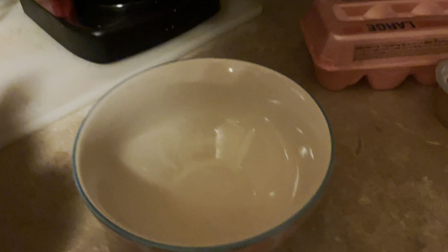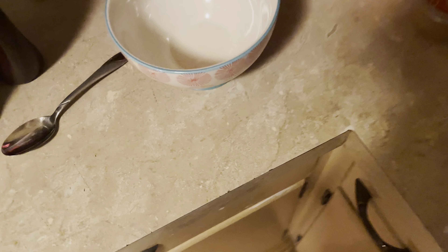Everything's packed into this container so beautifully. Okay everyone, with all of our ingredients here we're gonna start cooking. Obviously the cooker needs a spoon. So the first thing we're gonna do is add an egg — we just need one egg for now.